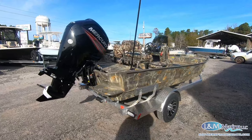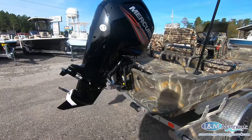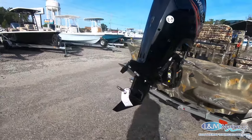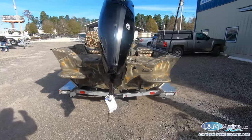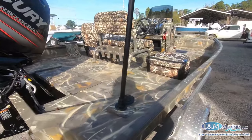We did this one with the Mercury pre-rig, so we come in strong with the 115 Merc. War Eagle's known for those bubba steps on the back of the boat, and they're on both sides too, so it doesn't matter which way you approach. Of course War Eagle's signature transom coming inside the boat here. This boat does have the nice remote fuel tank.